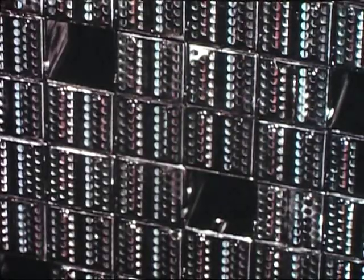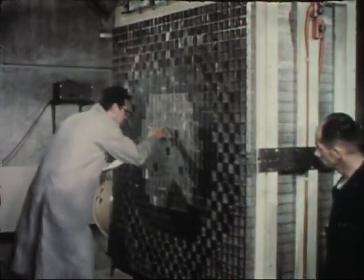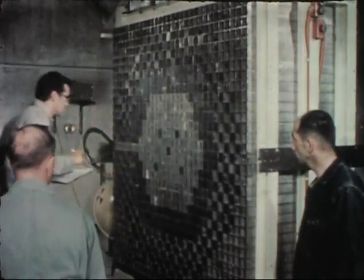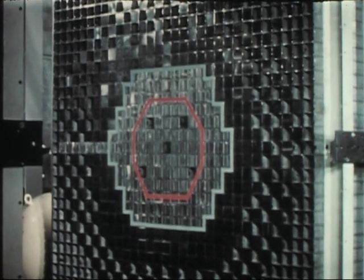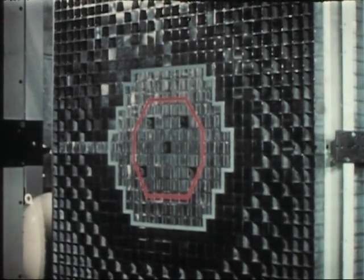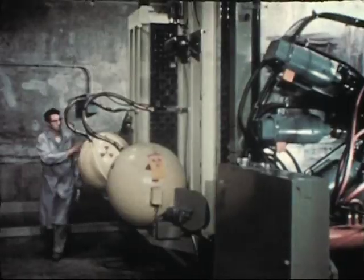Five empty channels in each half indicate the position of withdrawn control drawers of the critical assembly. The central enriched uranium core, the mocked-up EBR-2 control rods, and surrounding depleted uranium blanket have now been arranged according to engineering design. The blanket region immediately adjacent to the core has been loaded in drawers, while the blanket region outside this immediate area is of more coarse structure, although maintaining the same composition. Mock-up is complete, and preparations are made for final remote assembly of the two sub-critical halves.